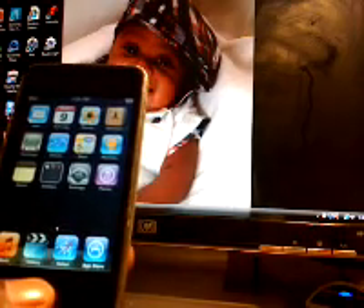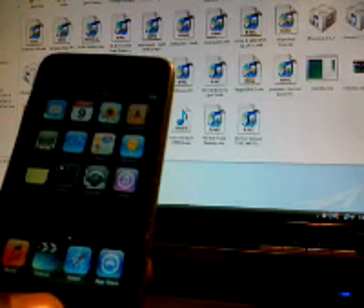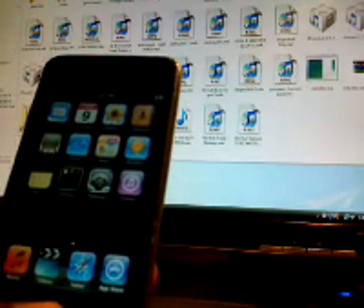First, you got to get redsn0w. You can go on Google — I mean not YouTube — Google. And you need the 4.0 firmware. Go on Google, you can find it easy.